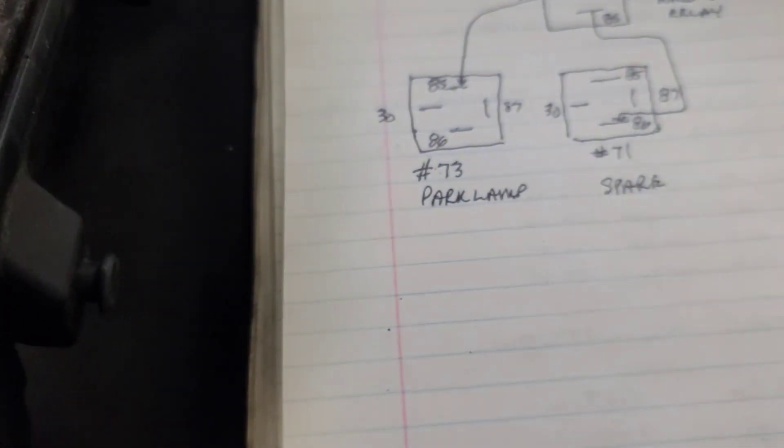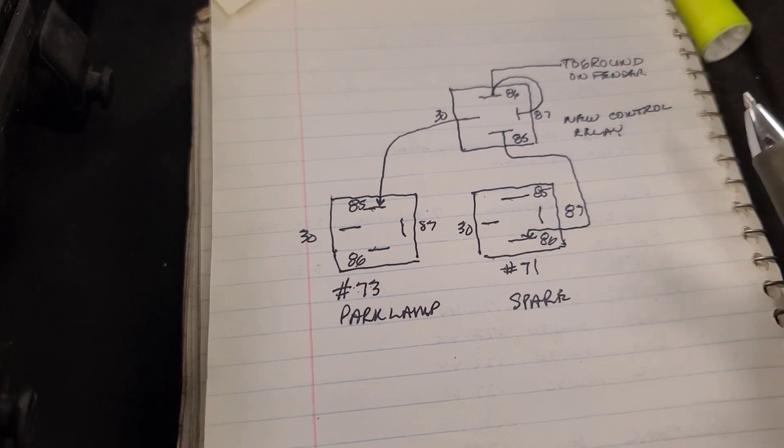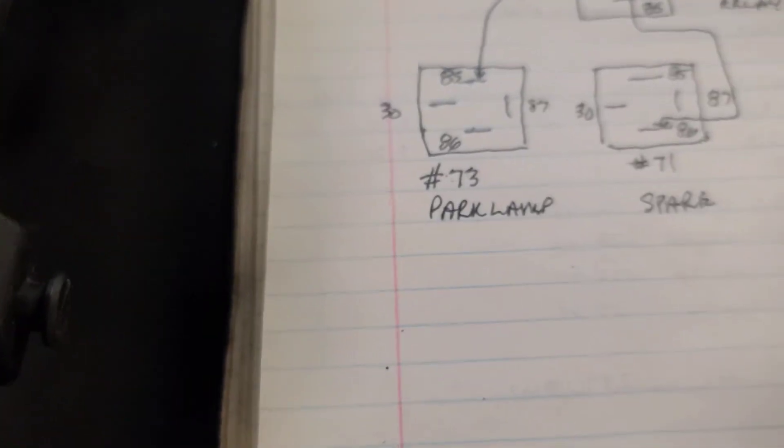A couple of people asked me, because I didn't draw a diagram or show clearly how it was done, to do it again. I don't have the vehicle here, but I have a used TIPM, so I'm going to attempt to show you how to do this.